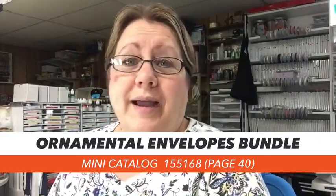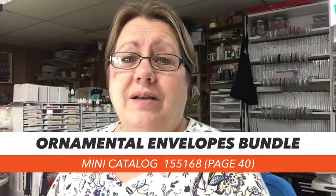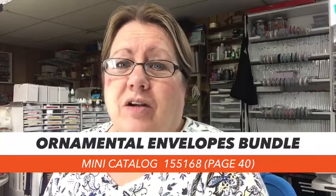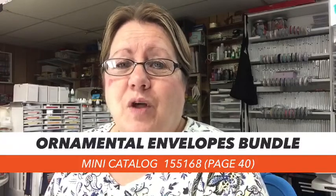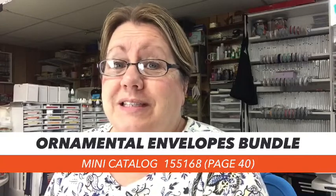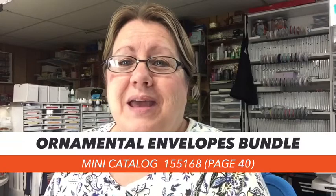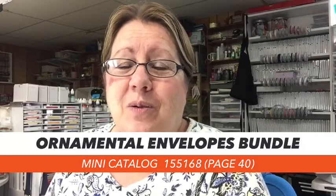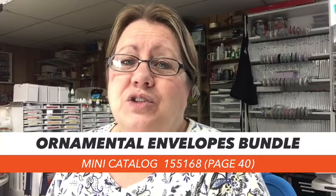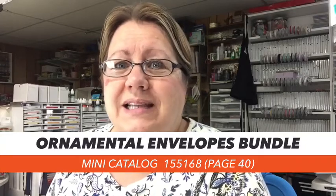I promised you guys that I would be going live periodically this week because I made so many cards with this ornamental envelopes bundle, and today it's going to be the simple stamping card. My name is Julie Brown, I am an independent Stampin' Up! demonstrator. I hope you enjoyed this card — I'll do my housekeeping at the end this time. So let's get started.